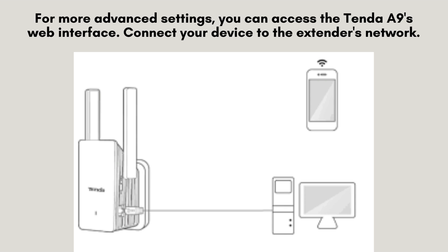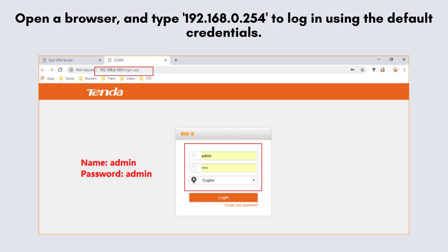To access advanced settings, connect your device to the Tenda A9's network. Open a web browser and enter 192.168.0.254 in the address bar. Log in using the default credentials provided in the manual.